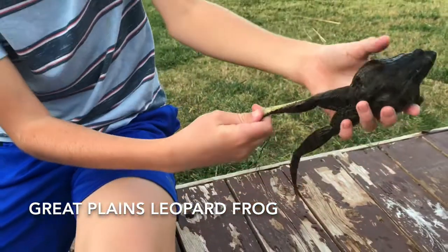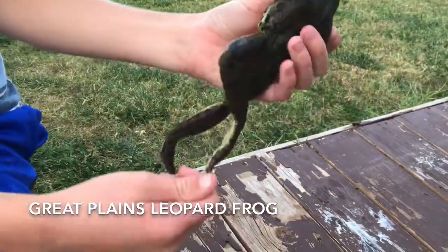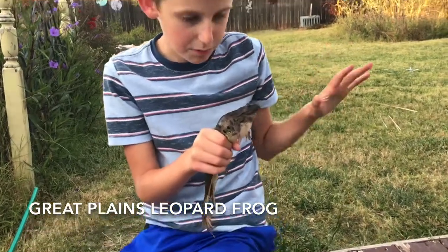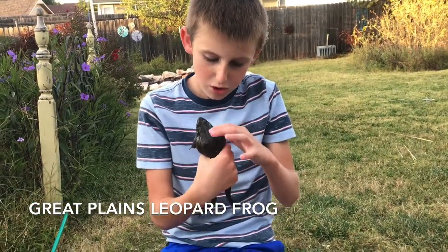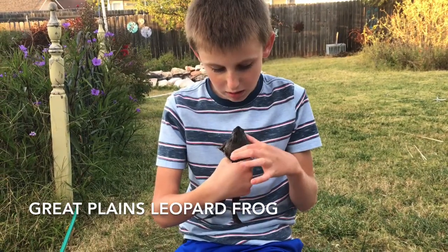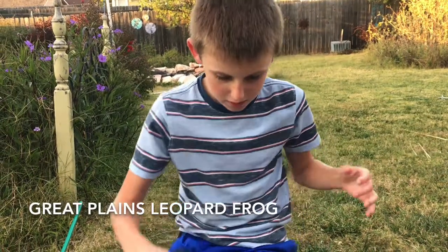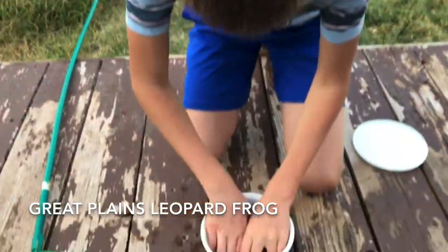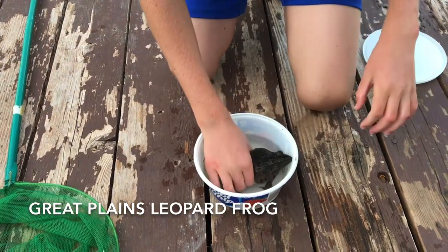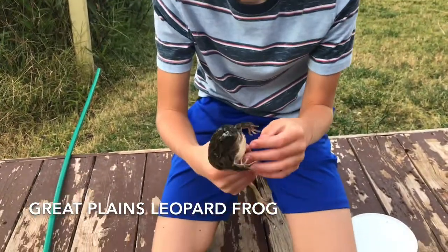He's got even more chartreuse on him — look at that, beautiful. Normally the way you identify a plains leopard frog is they'll have two orangish-yellow stripes that run right along here, so these will go right down here. I'm just gonna get them in the water — there we go.